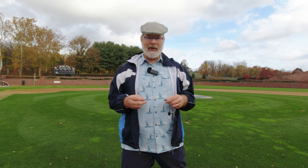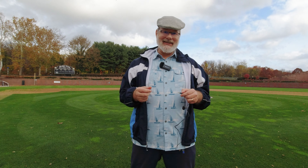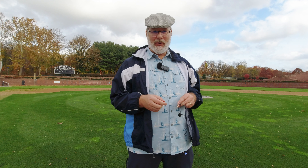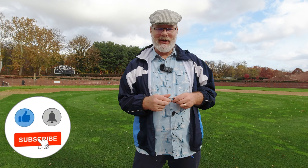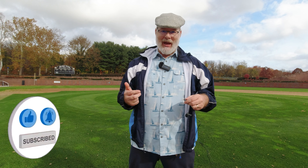Testing one, two. Okay, here I am. I am at a ball field at a local college. Now to my right is somebody who's exercising and they're jamming out. Hopefully you can't hear that music.